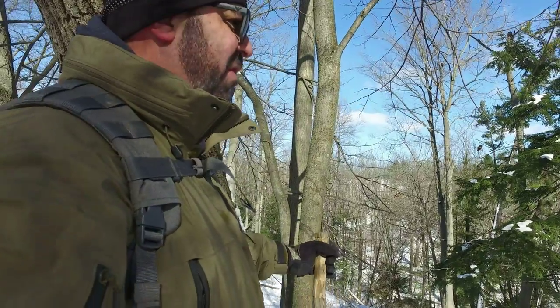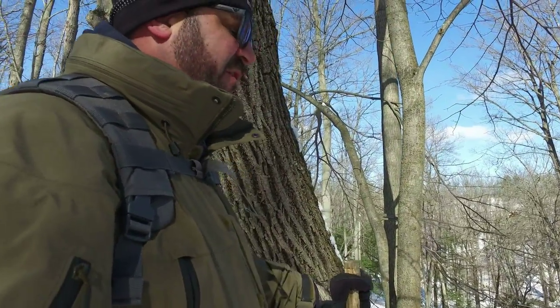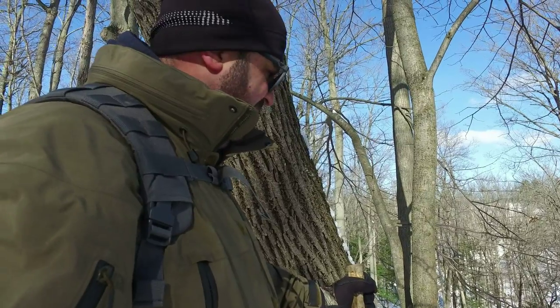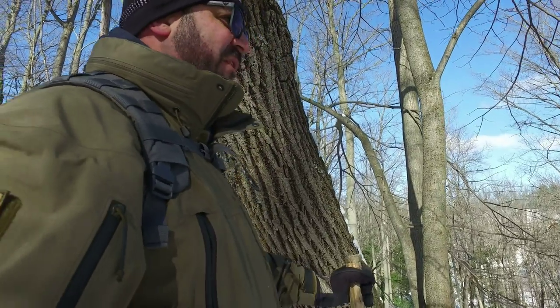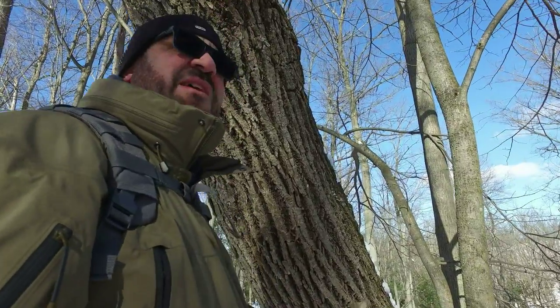Good morning. Welcome to the Outdoor Archives. Spring's trying to come in, but winter's just making its last stand here. At least I hope that's what it is. We just had a nice snowstorm. Temperatures have dropped again. But you know what? I love it. It's beautiful out here in the winter. Check this out.